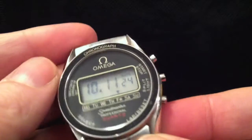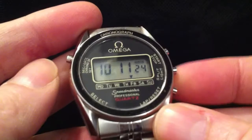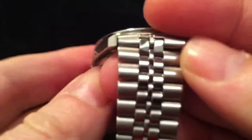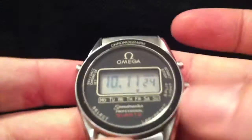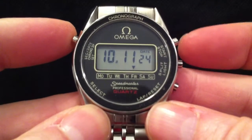A classic Speedmaster-shaped case — obviously it's not the same case, it's got these buttons in and it's a bit thinner — and a lovely, beautifully refinished Omega bracelet from this watch.